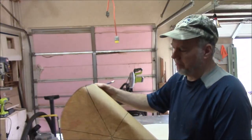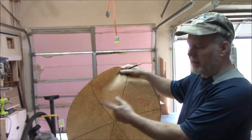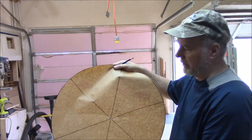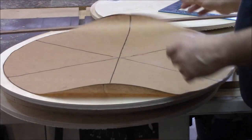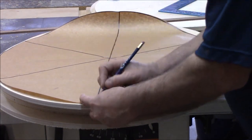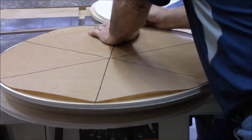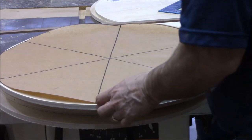I made a paper template of how the shelves are going to be divided up. I've got it divided into six sections, every 60 degrees. And if you remember from the clock video, I showed how to divide a circle into 12 different sections — it's the same concept. Since I made a template, I don't have to do this six times. I just put my template down and mark where our dividers will go. I'm going to do this on each shelf.